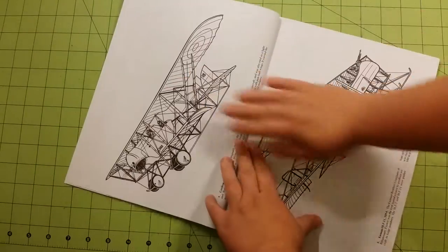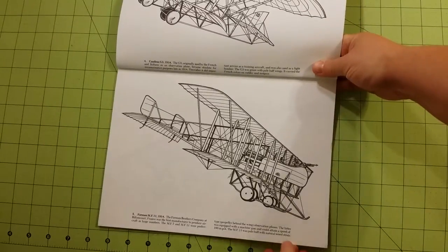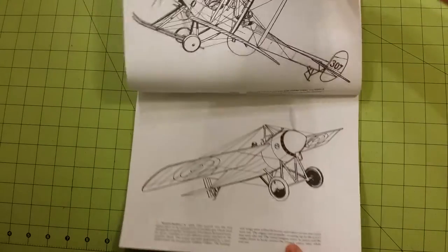As you can see, most of the pictures are done sideways, which makes it a little bit more difficult to film, but that's okay.